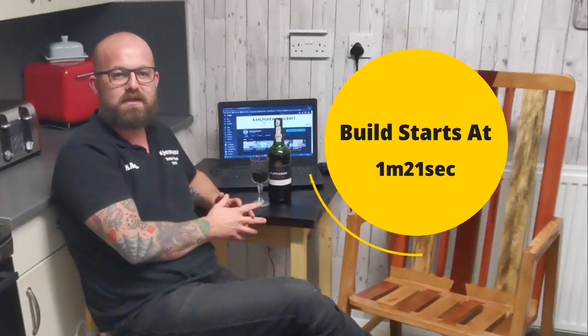Hi all, welcome to Carl Ford Craft. I'm Carl. In today's video we're going to be taking a look at how I built this dining table chair. One of my main objectives today with this build was to show that joinery and cabinet making is open to all.